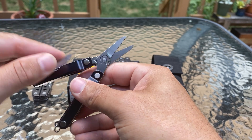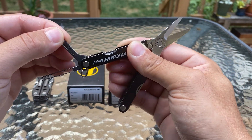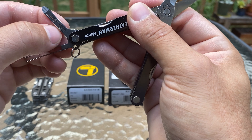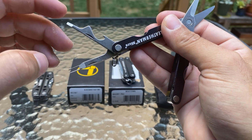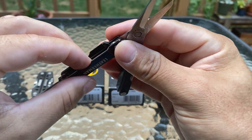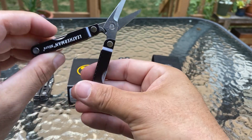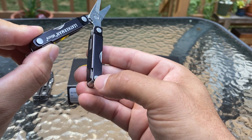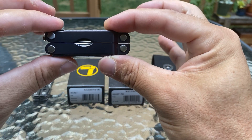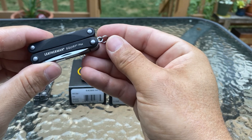Instead of pliers they use the scissors. On the opposite side you got nice tweezers — I like that. Nothing locks on this either. You can use it as a Phillips or flat driver. You also got a flat driver, bottle opener, maybe a can opener too. Pretty nice and basic. I think I spent about 24 bucks on this one — it'd be a good Father's Day present. That's the Leatherman Micra.